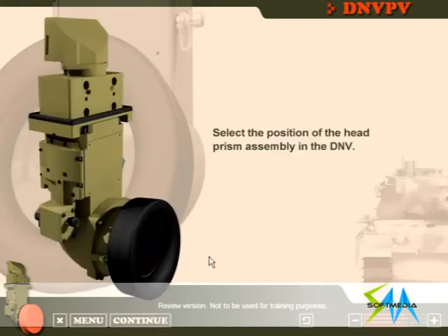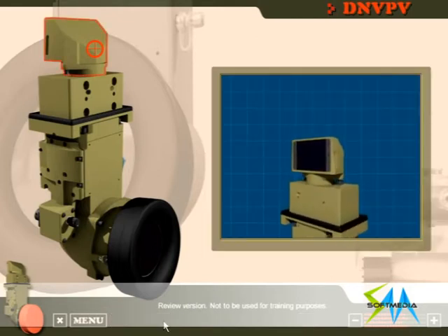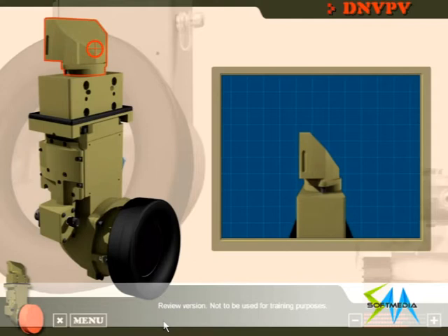Select the position of the head prism assembly in the DNV PV. Top marks! The head prism assembly is located at the top of the DNV PV. The head prism assembly consists of the head prism housing and the prism components.